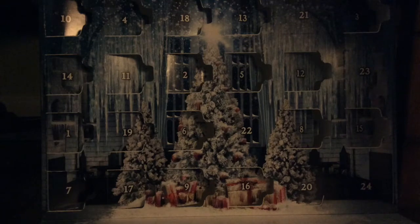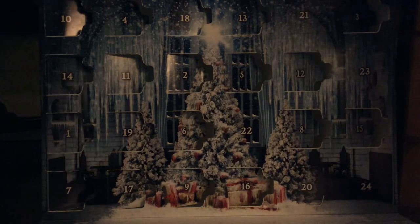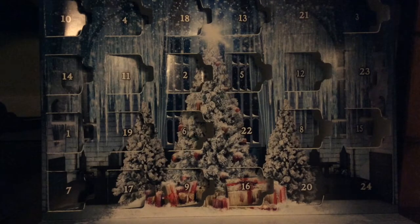Hello and welcome back to Lola's Lego. It is five days until Christmas, so that means we're going to open up the 20th door of the Lego Harry Potter Advent Calendar.